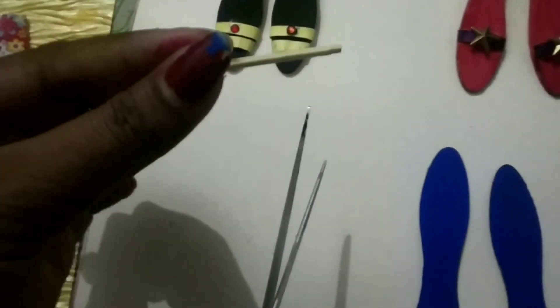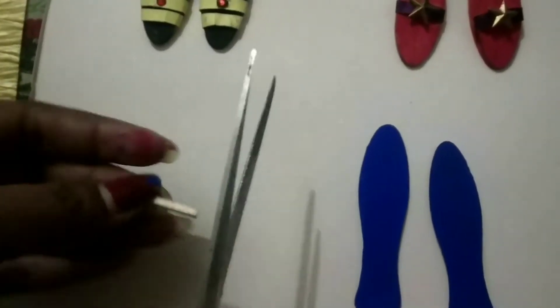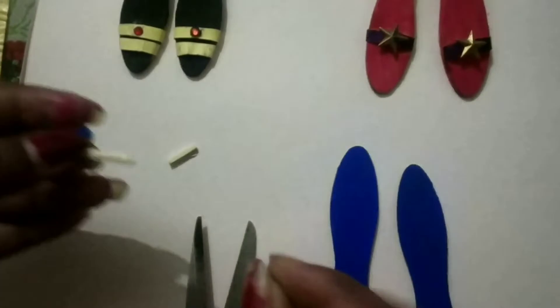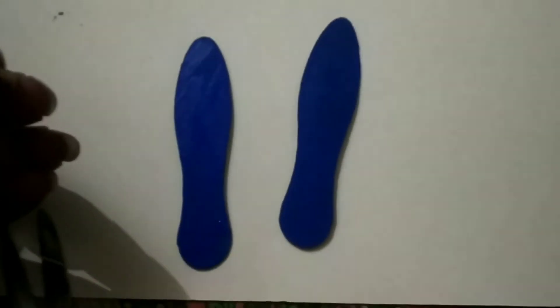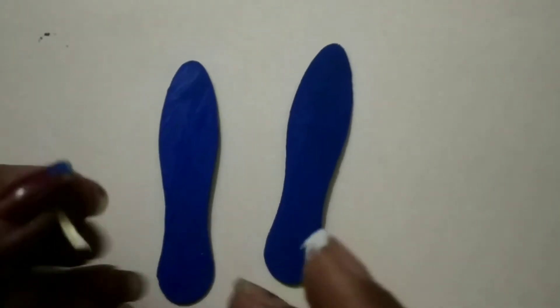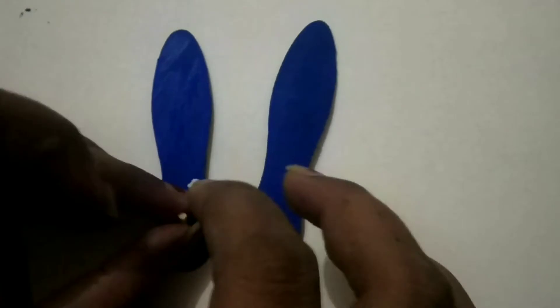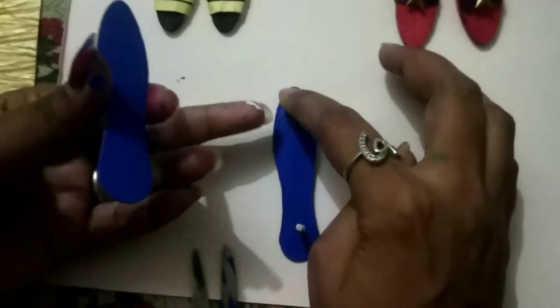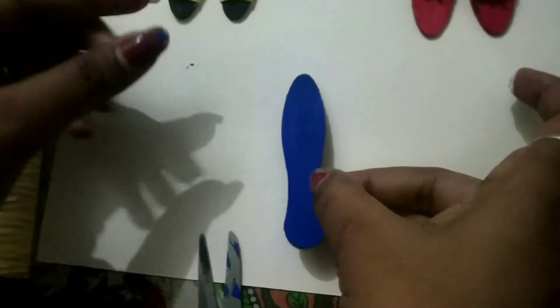Now I will take one plastic stick and I will cut it into small pieces. I will cut. Now use savicol to stick it. Put it in there. Now see, the stick sticks.